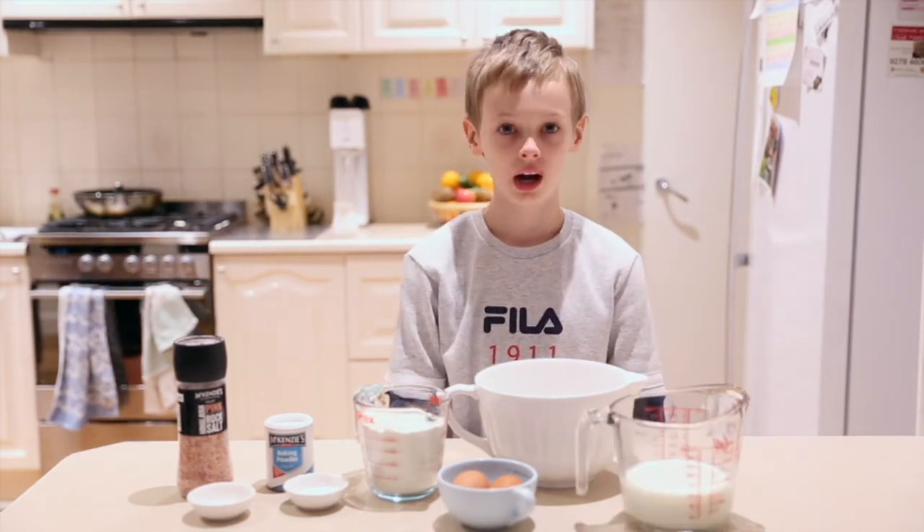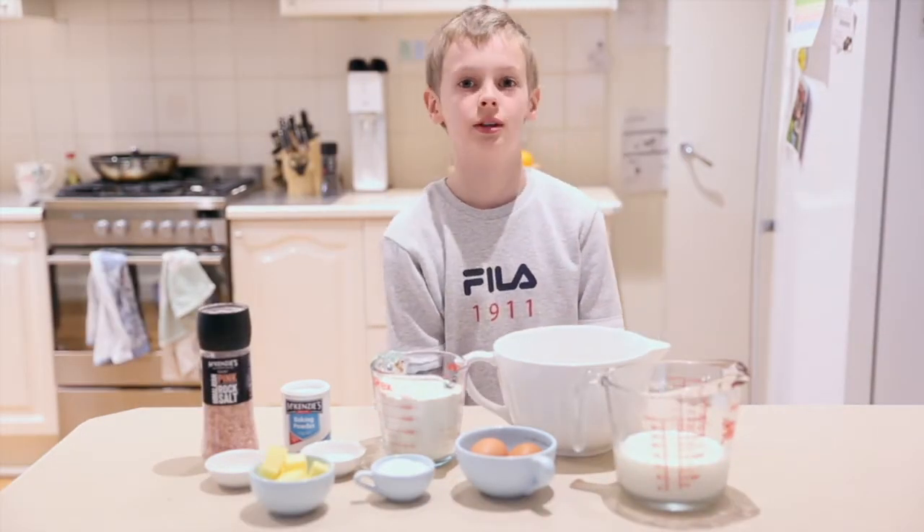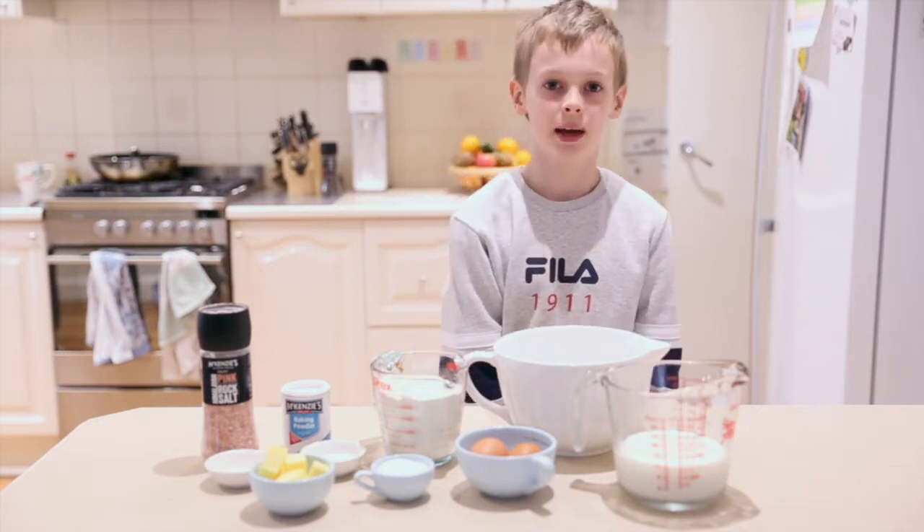A third of a cup of sugar and 75 grams of butter. Okay, so we've got the ingredients, now let's make the mixture.